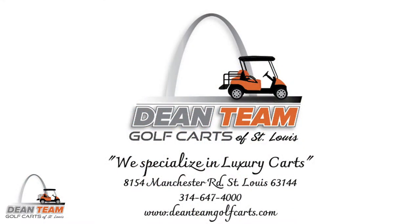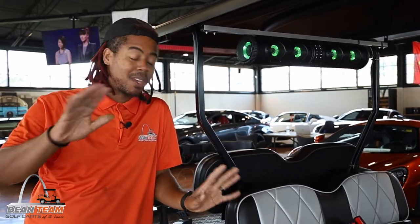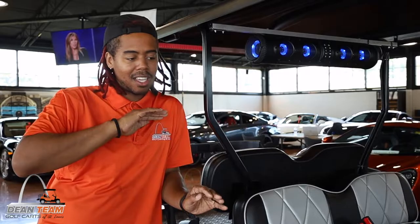Hi there. You see this? This is the Eco X Gear. And truthfully, personally, it is hands down the best option for a soundbar for a golf cart. That's the video. No, but seriously though, that's not the end of the video. Stay with me. We have so much more to talk about. This speaker is awesome.